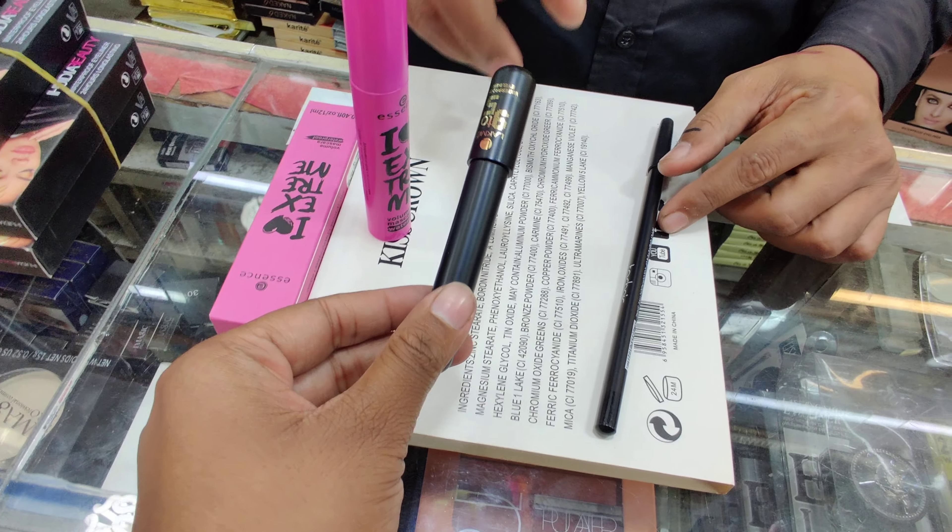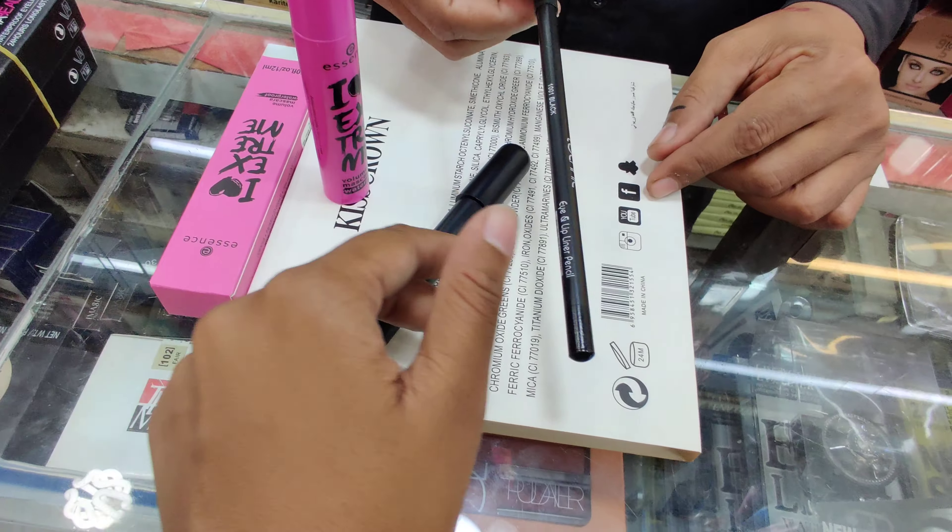This is a lacmin 9-to-fever eyeliner, and this is a lacmin Indian. This is a technique.